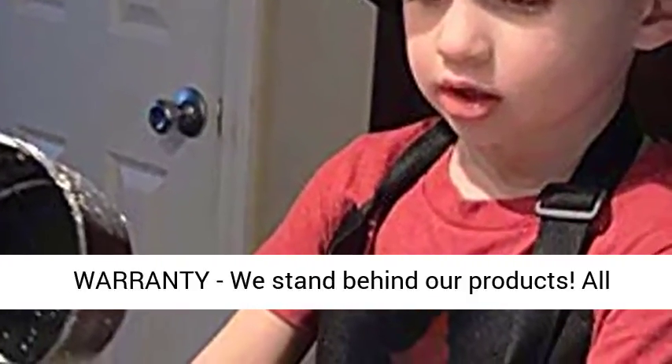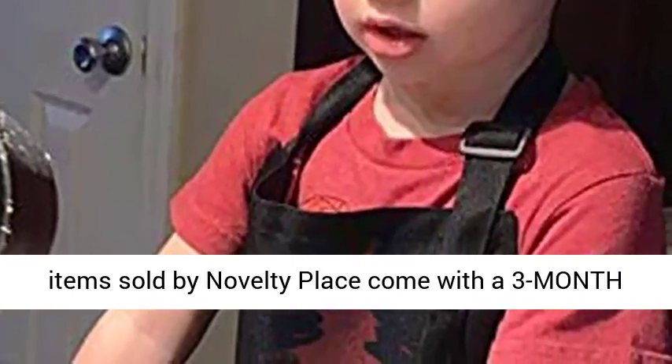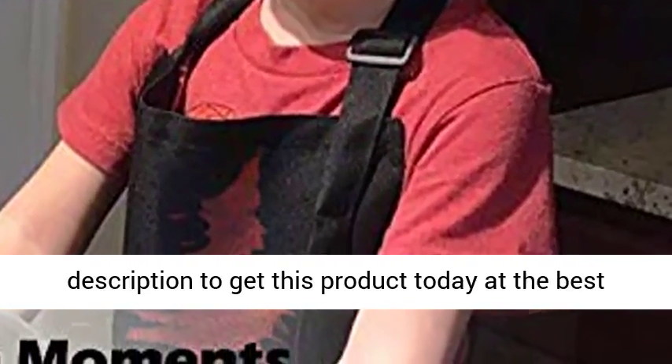Warranty — we stand behind our products. All items sold by Novelty Place come with a 3-month replacement warranty. Click the link in the description to get this product today at the best price.